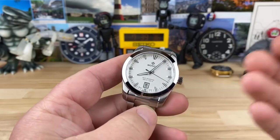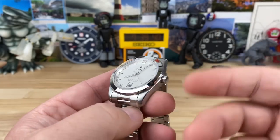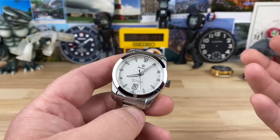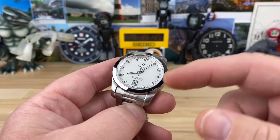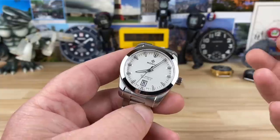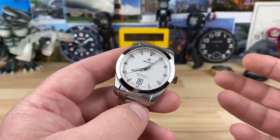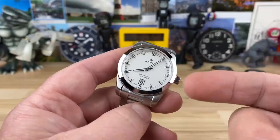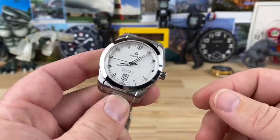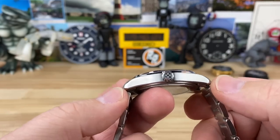Let's talk about the case size. It's familiar to some of the other ones like the Triumph and the Atlas. I don't have any of those next to it to compare, and I can't remember off the top of my head, so hopefully you guys can chime in in the comments if you notice any big differences other than the obvious — the dial and hands. It's a 38.5 millimeter case, and 47.25 millimeters lug to lug is what I measure.